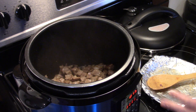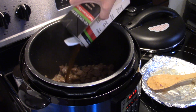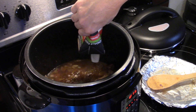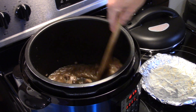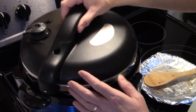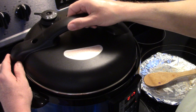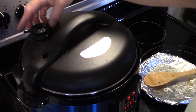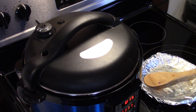Now that this has sautéed for a few minutes and my onions are softened, I'm going to add in two cups of beef broth. I'm going to give this a quick stir, then put my lid on. I'm going to make sure I'm set on seal, then set this to pressure cook on high pressure for ten minutes, and then I'll do a quick release of the pressure.